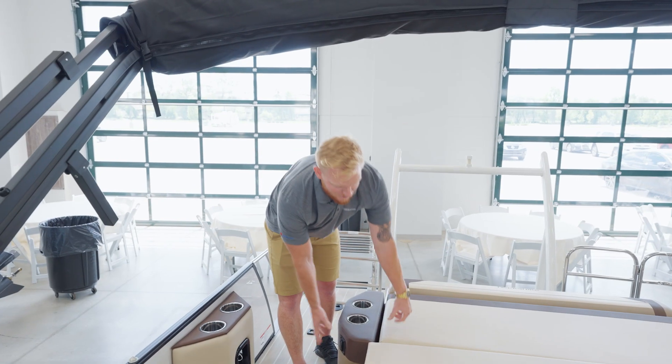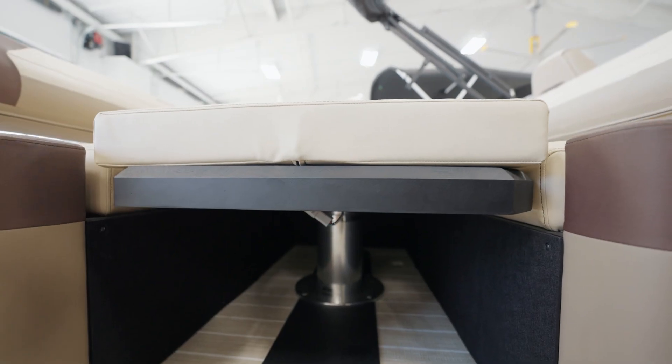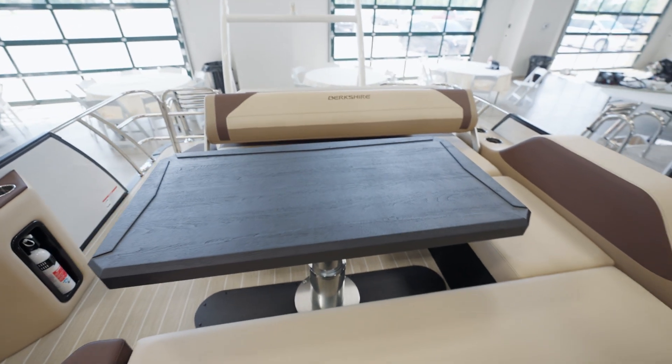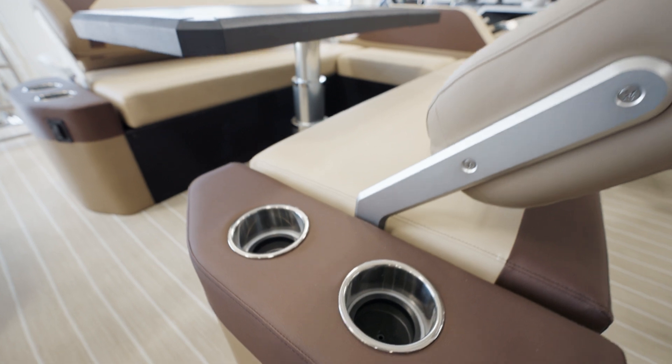My favorite feature is the power actuated table base. Clicking this button up and down, we can raise our table at the push of a button. Once the table's up, we have a full table for the friends and family. Keep your kids safe on the water and a nice area to hang out with your friends, with cup holders on the side.